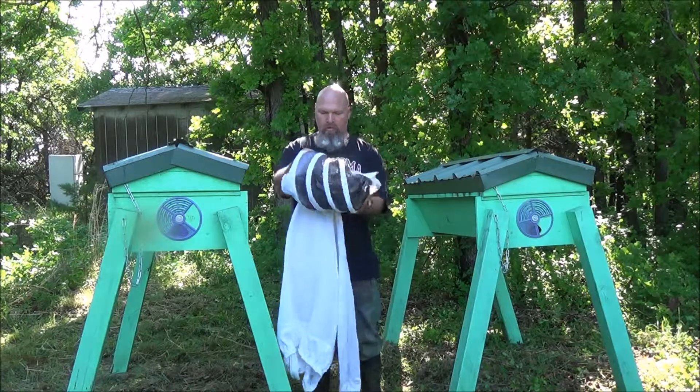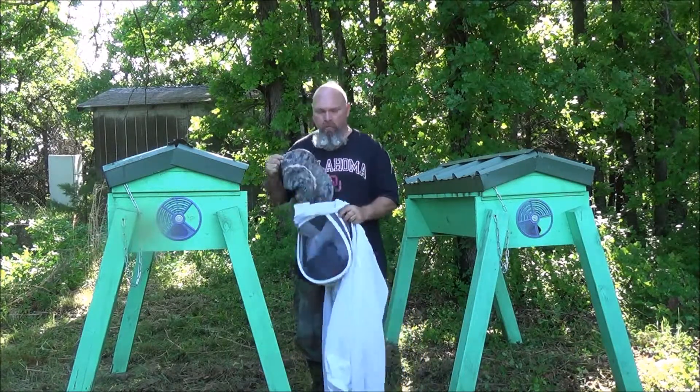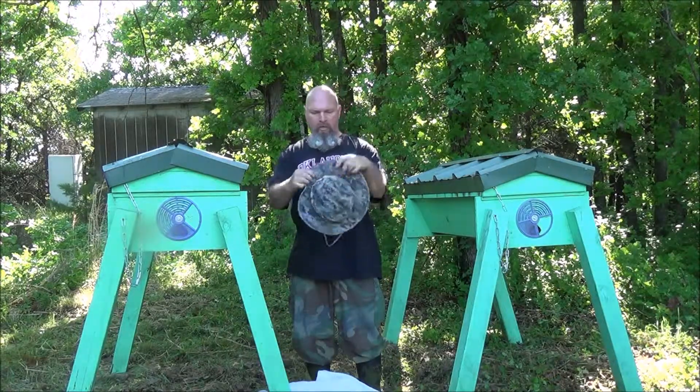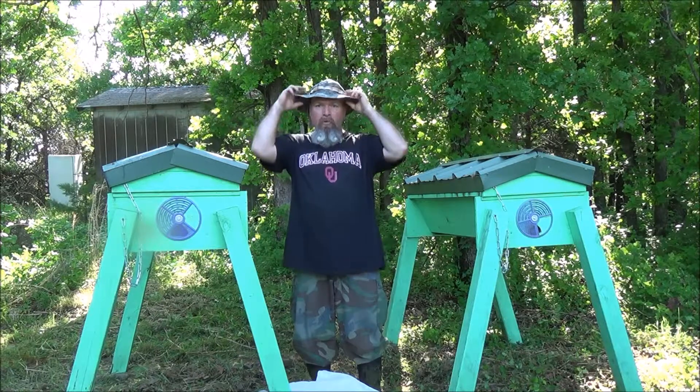Today I'm going to do a hive split. Some people call it a walk-away split. I've also seen it called a nurse bee split. Looks like nurse bee split would be more appropriate.